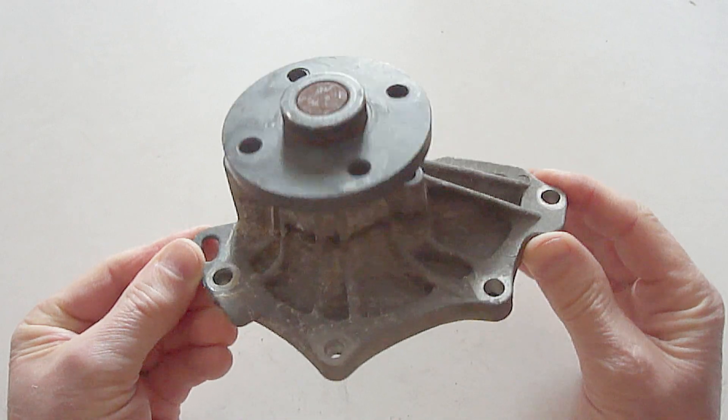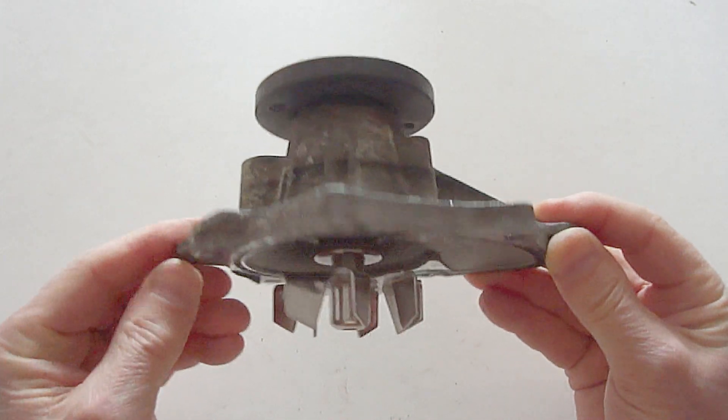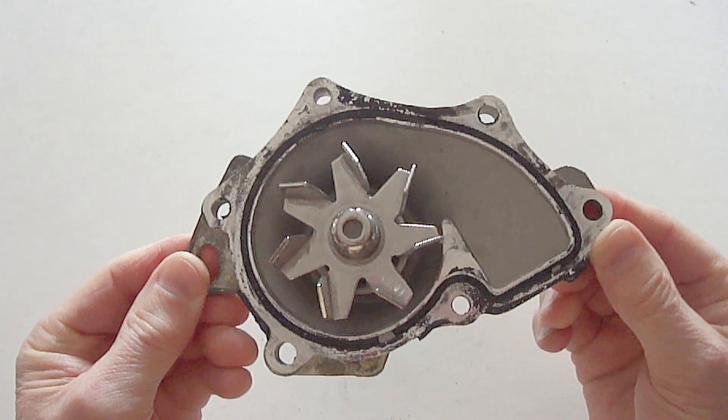This is what a typical water pump looks like, which is a vital part of your vehicle's cooling system.